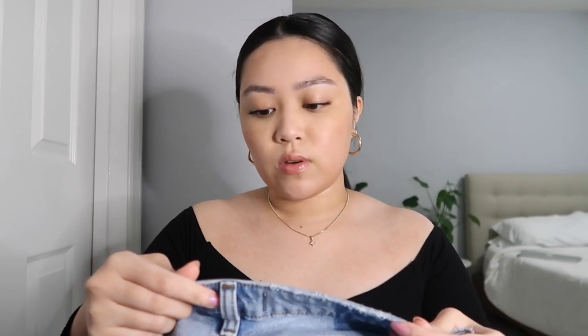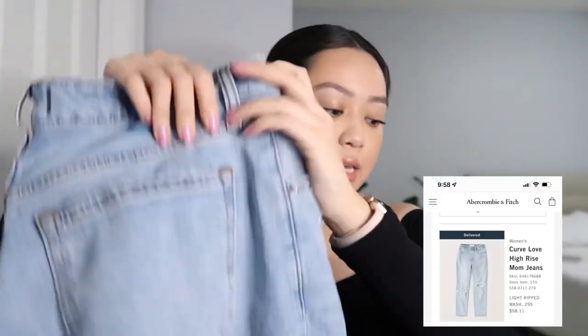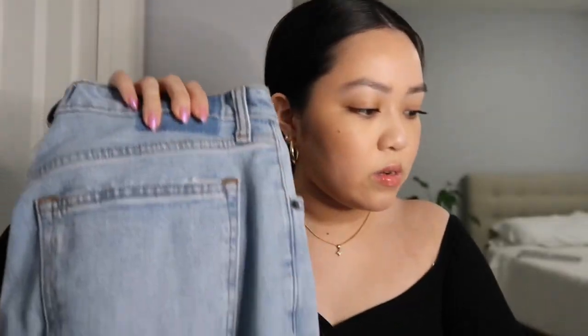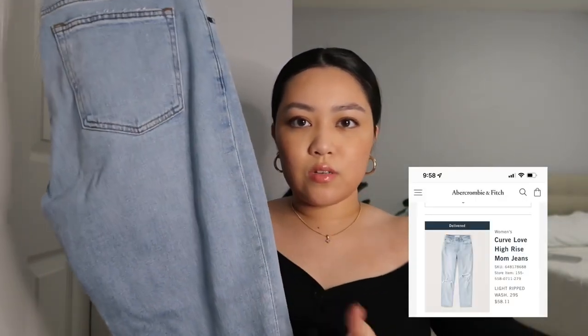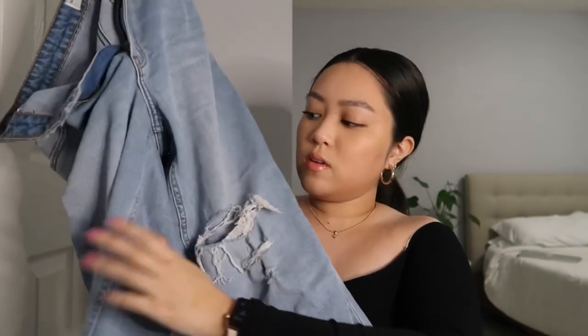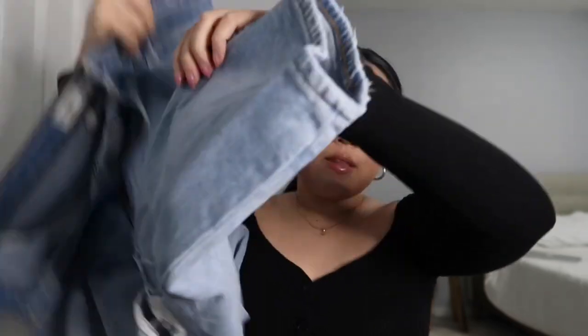Pair two is also from the Curve Love line — the mom high-rise, size 29. It's a lighter pair of denim; I've worn these so many times. This one is called the Light Ripped Wash. I love the color — it literally goes with anything. It has distressing at the knees, which is really cute, and the bottoms have just a little bit of distressing, nothing too major. I got these in the short length. They are a little tight when you first wear them but they stretch out nicely after about 30 minutes and still hold you in.